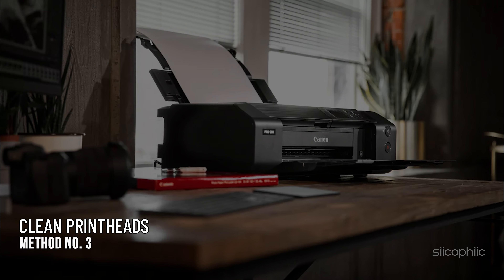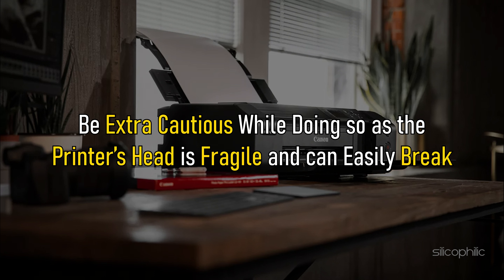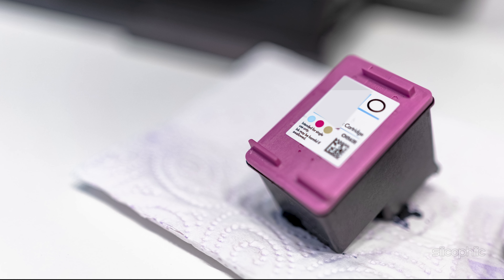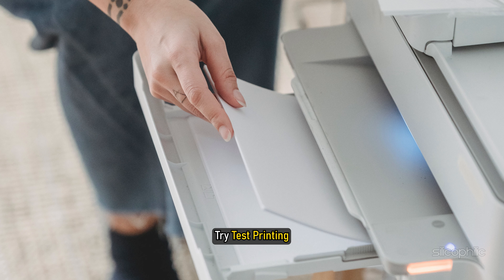Method 3: Another thing you should do is clean the print heads. Open and disconnect the printer. Be extra cautious while doing so as the printer's head is fragile and can easily break. After pulling the printer's head out, clean it with a lint-free soft cloth. After cleaning the printer's head properly, turn the printer on and try test printing.